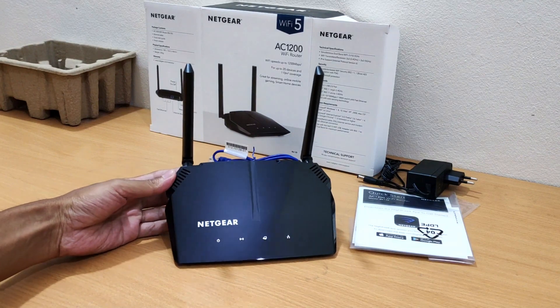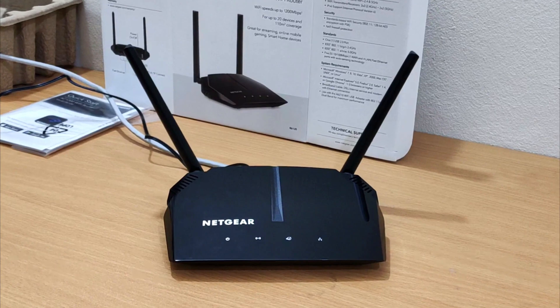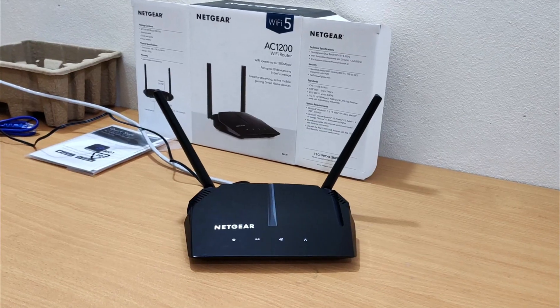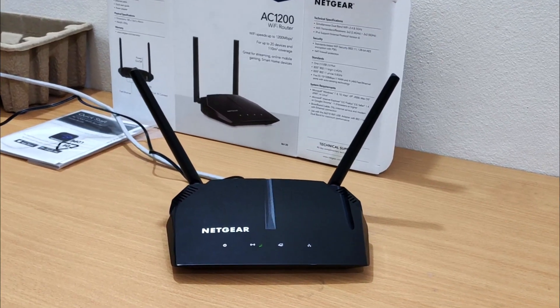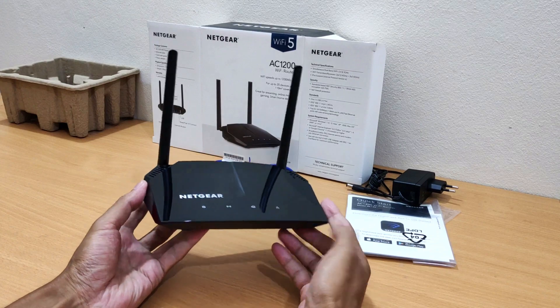The Netgear AC1200 dual band gaming router is equipped with next generation 802.11 AC Wi-Fi technology, offering a simultaneous dual band connection with 900 megabits per second wireless speeds over the crystal clear 5G band and 300 megabits per second over the 2.4G band.